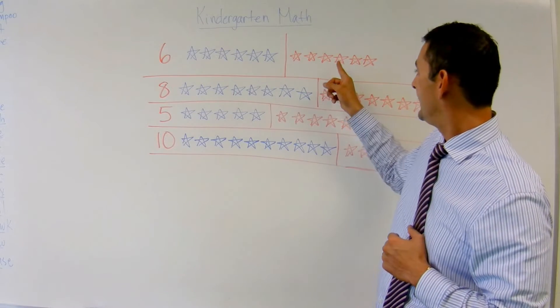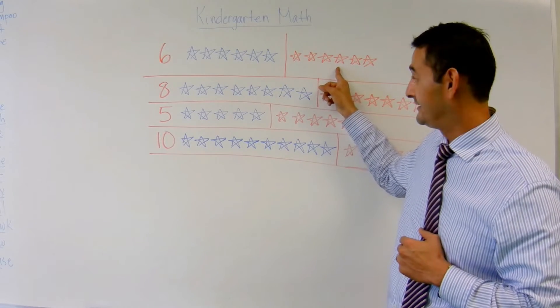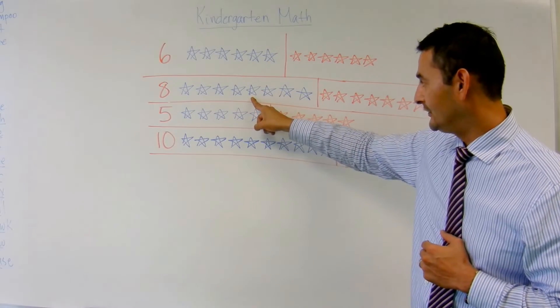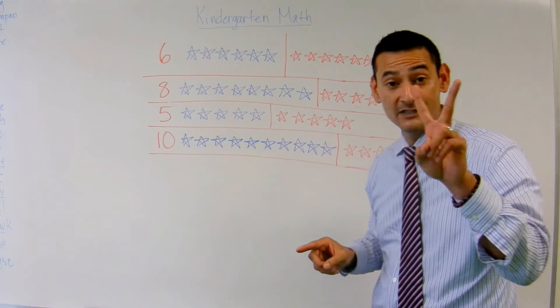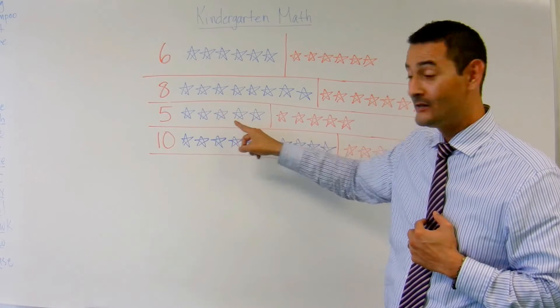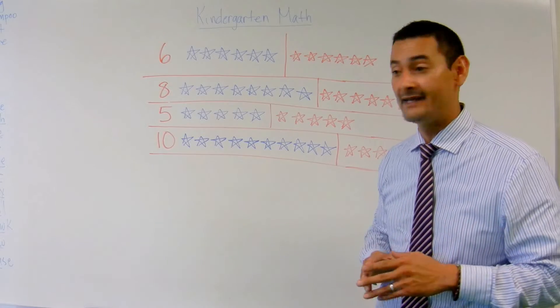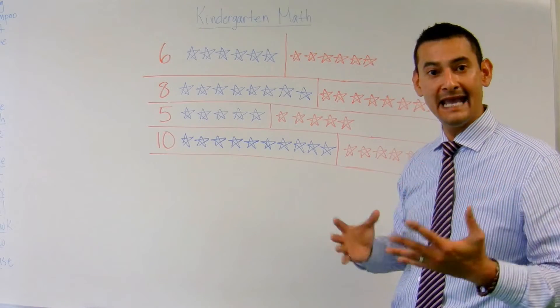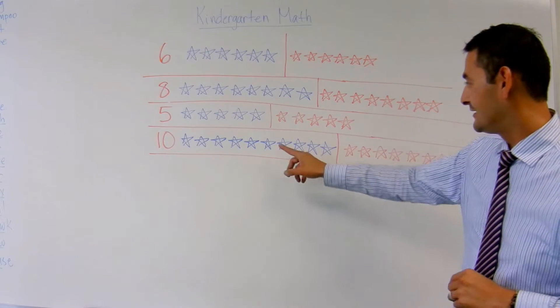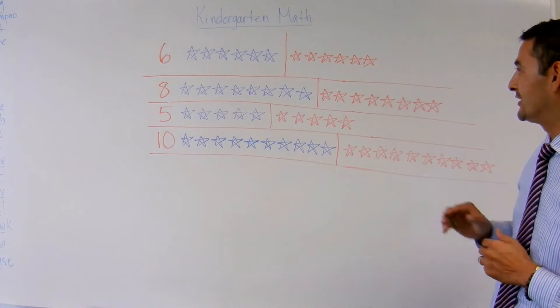That's why I have it in blue, and that's why I have it in red. We're also going to decompose the eight — that's why I have it in blue and in red — we're going to decompose it two times. And I have a five here; we're going to decompose it in blue and also in red. And finally, I have the number ten. We're going to decompose it two times, because I have one in blue and one in red.